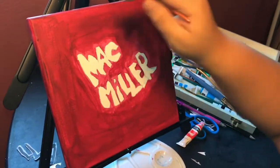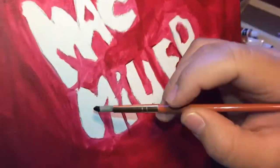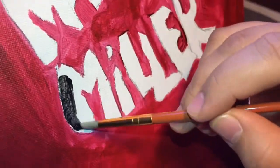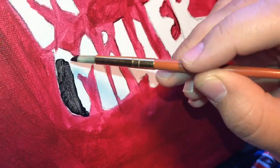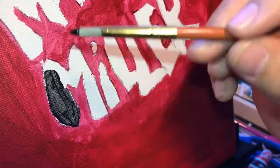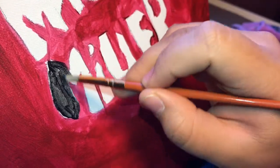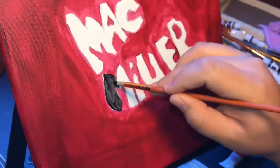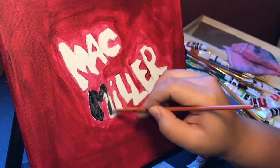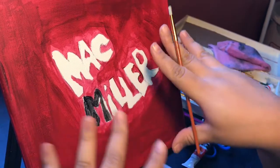I'm finished with all the edges of the canvas and I'm just doing the letters in black. If it looks a little too light, you can paint it on, let it dry, and then add another layer.